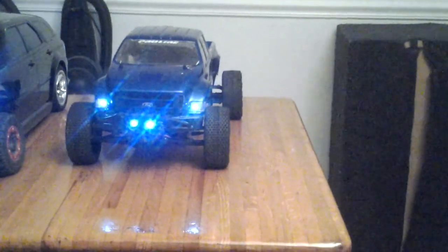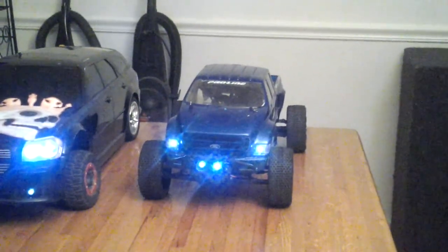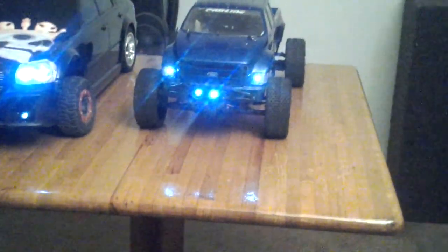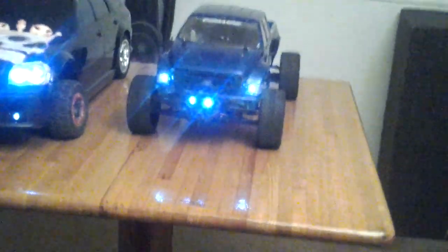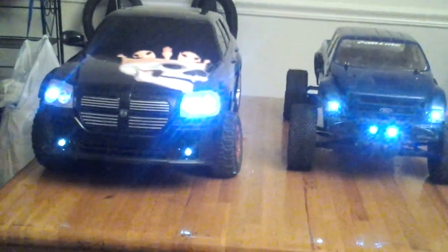I was looking at a forum and the guy took RPM A-arms and put some tie rod ends — the middle rod, whatever that connects your — I forgot what you call that thing. This piece right here. He added two of those on the A-arm to be able to extend it out. And that part's there because it's like that on the same side as well.